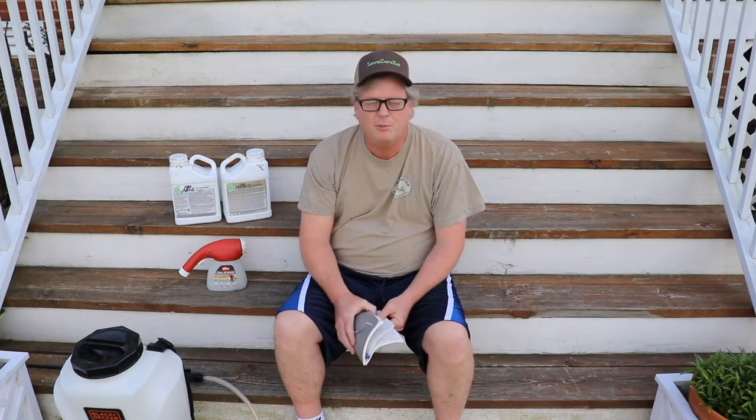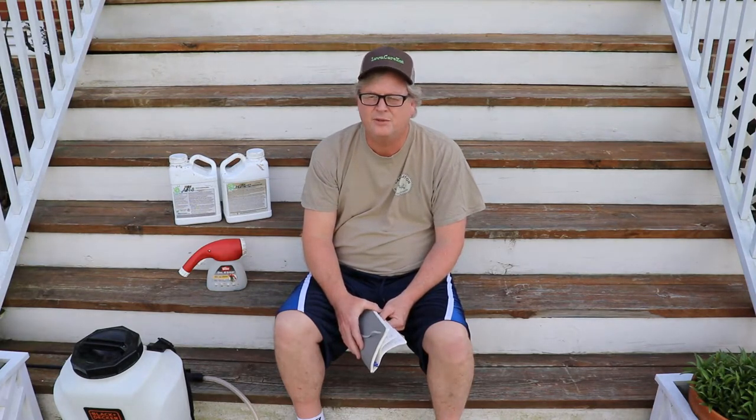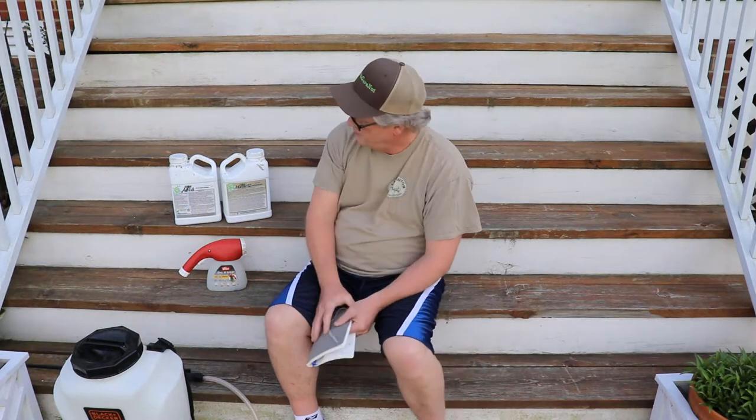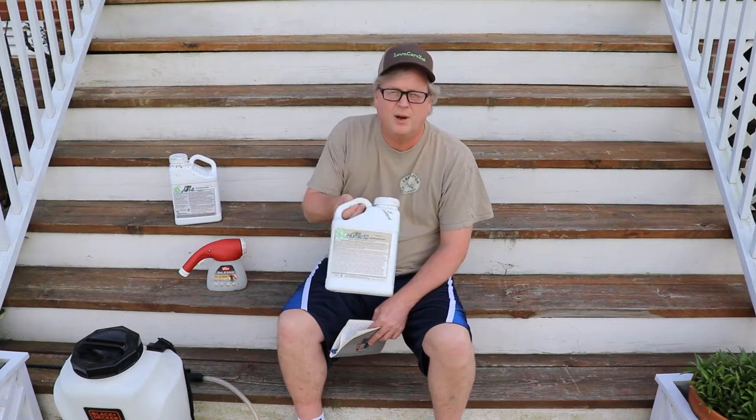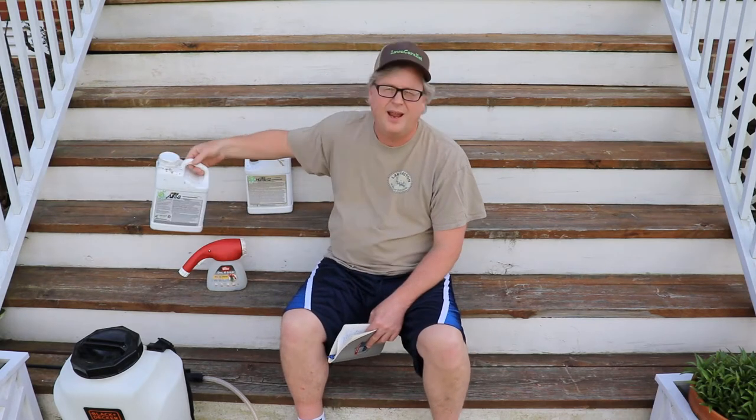Today is Wednesday, April 24, 2019. A few things on my mind today. One is a month or so ago, March 24, I put down Next products Humic 12 and Air 8.